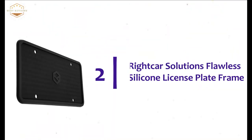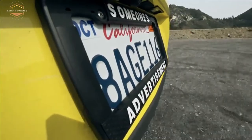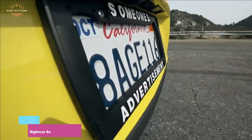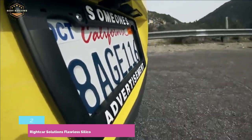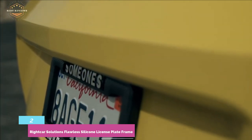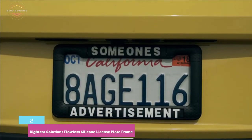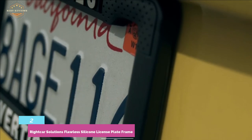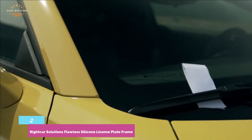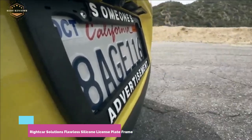Number 2 in our list: Rightcar Solutions Flawless Silicone License Plate Frame. It's a weather-resistant license plate frame that provides great performance in any weather. Designed with drainage holes for releasing water. The industrial-grade silicone construction makes it durable and water-resistant. The durable construction keeps its shape when exposed to pressure and heat. Featuring a flawless construction and a unique proprietary design, it offers a perfect fit for most standard-issue plates. This anti-scratch frame is safe for your vehicle.